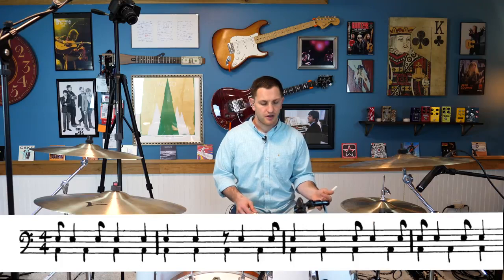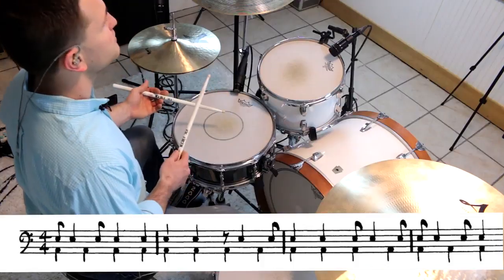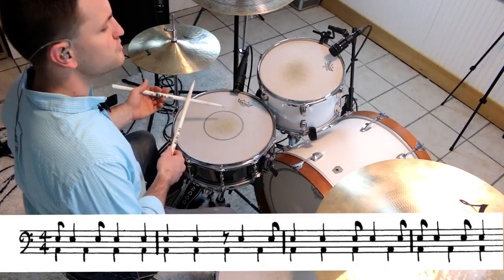If you take that a step further, you can fill in all those low, quiet notes with rolls — double stroke rolls. 1, 2 — 1, 2, 3.